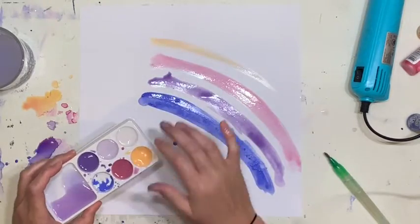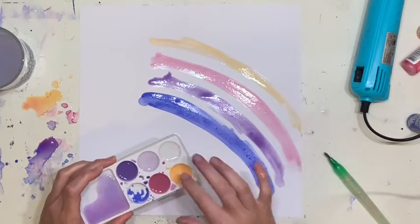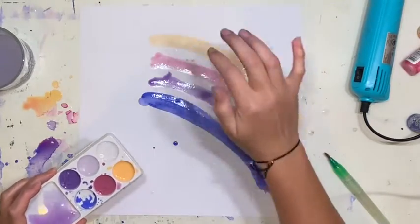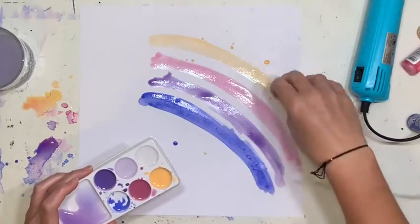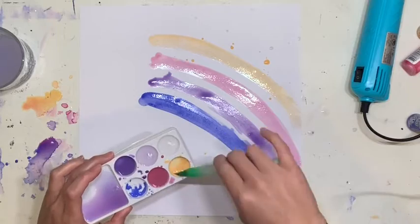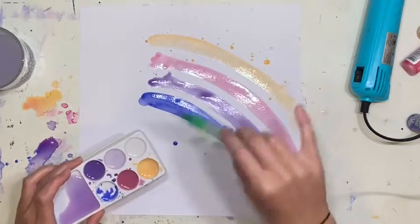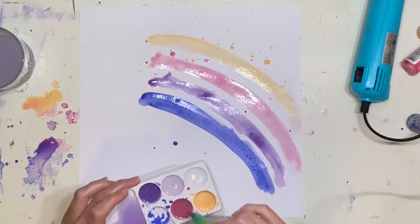I haven't been prepping my page with gesso, and you'll notice that because my pages have definitely warped. I've used a lot of liquid and they've definitely warped. You can always get an iron and flatten out your page — I've definitely done that before — but I had a case of the lazy bones, so I just went with it.